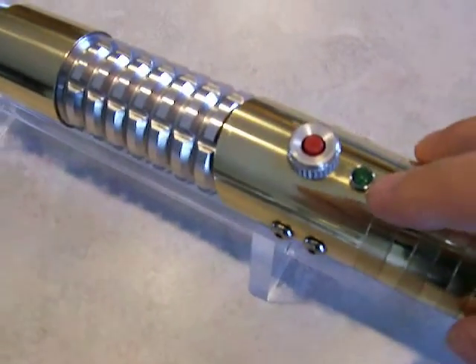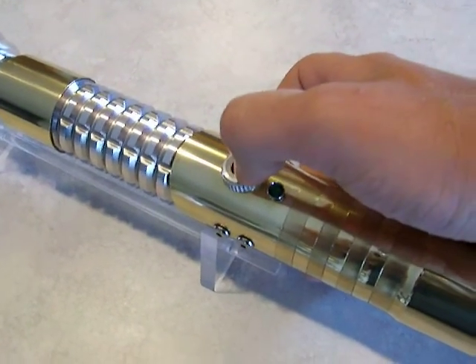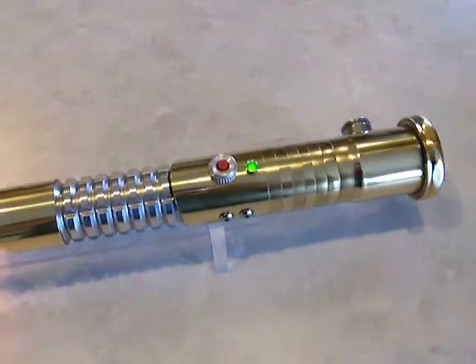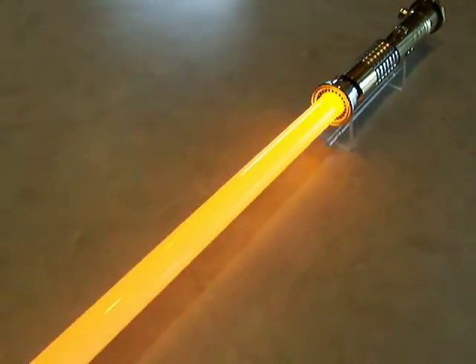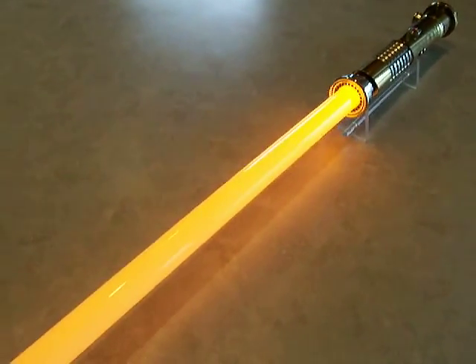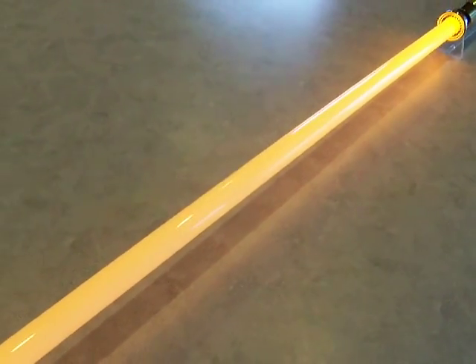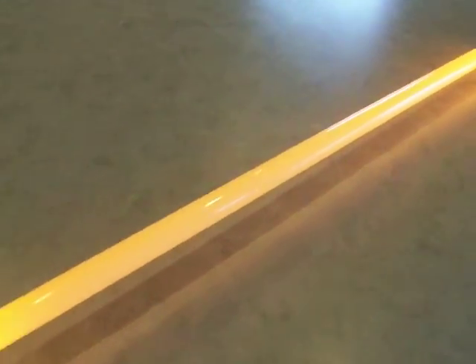You can see right here we have a green activation LED — it comes on when you start the saber. For the LED, this one has an amber Luxeon 3, this is a bin 4. It's looking more gold and yellow in the video here, but in person it's more of a creamsicle orange actually.